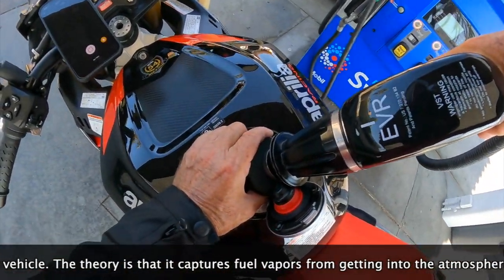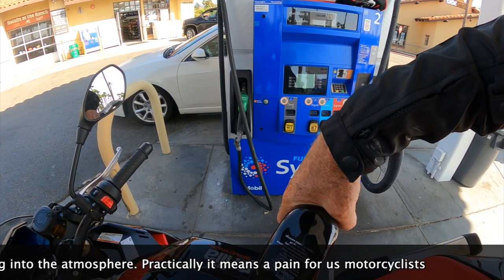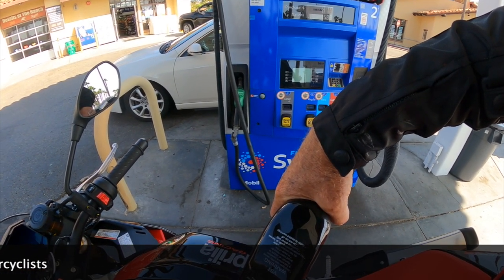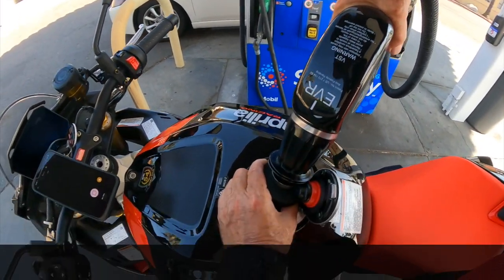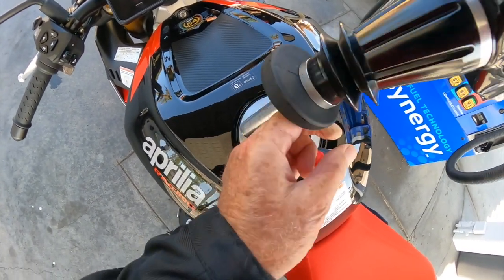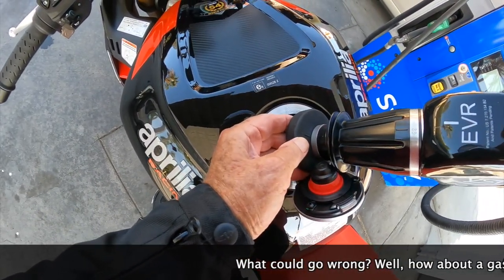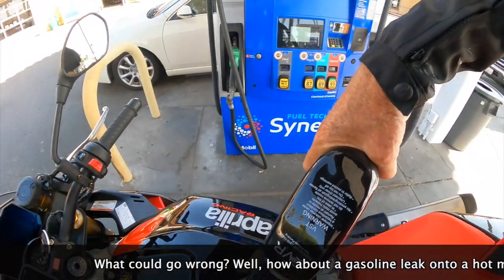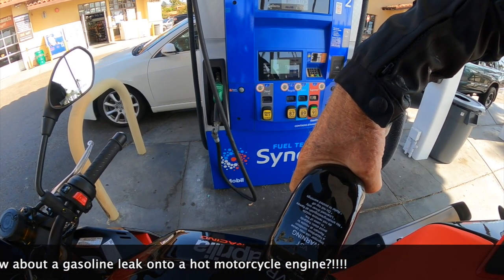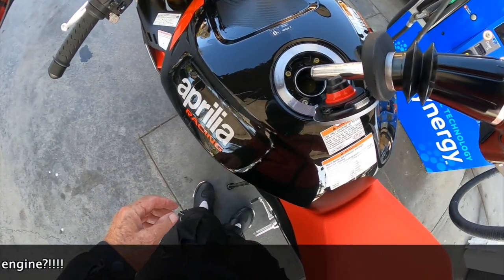To get the fuel to flow and obviously you can't see anything, so I go about a gallon at a time. I'm going to go two gallons because it was pretty low, but you can't see what the hell you're doing — that's dangerous. What could go wrong? You've got to get it out. Let's go three gallons.